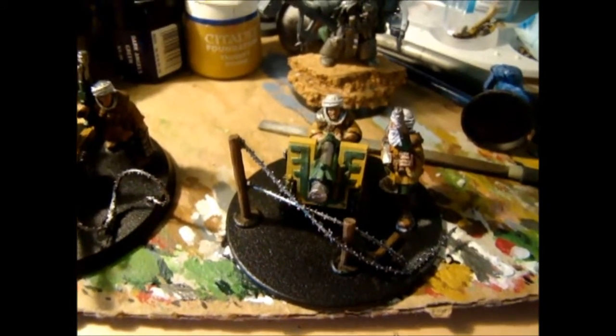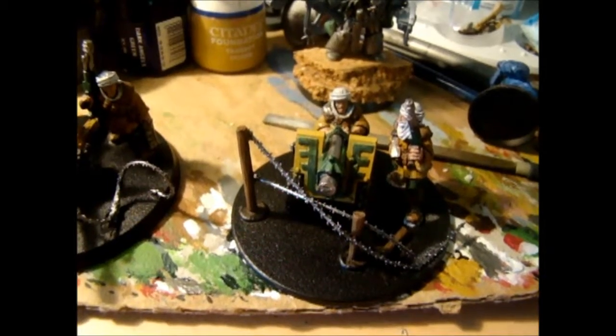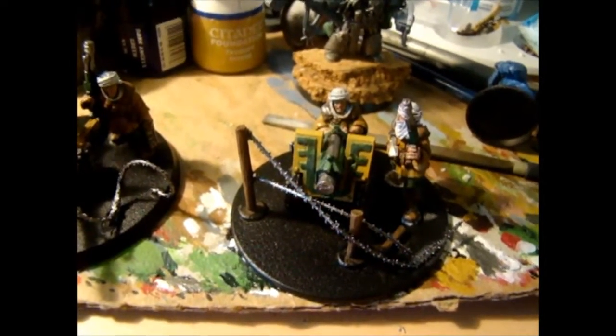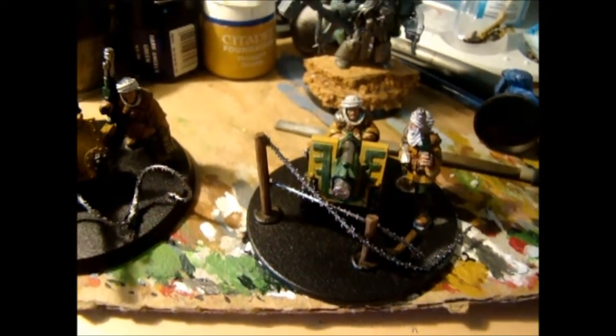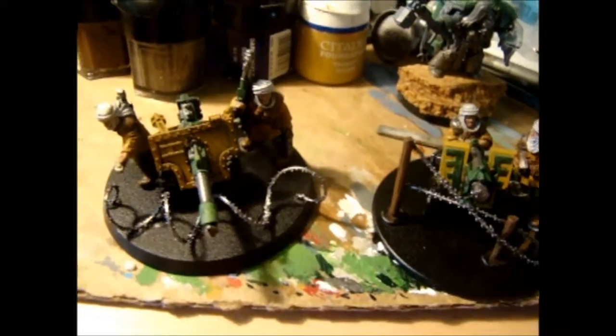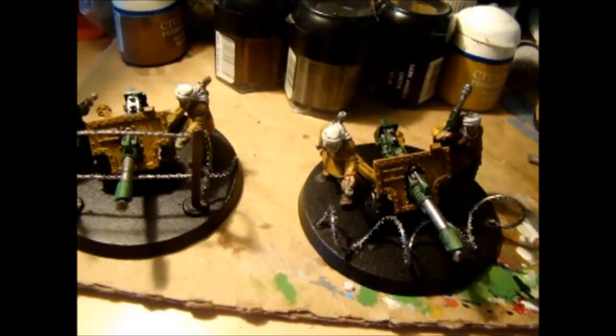Just a little update video showing what I've been working on the last couple days. More heavy weapons for the Tallarn commission I've got going — a couple of last cannons.